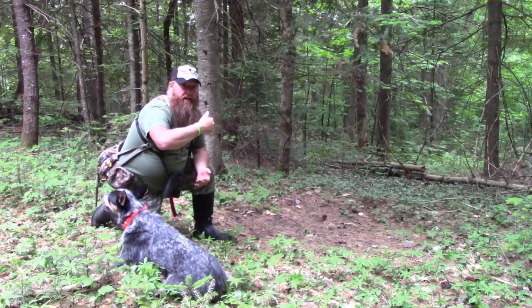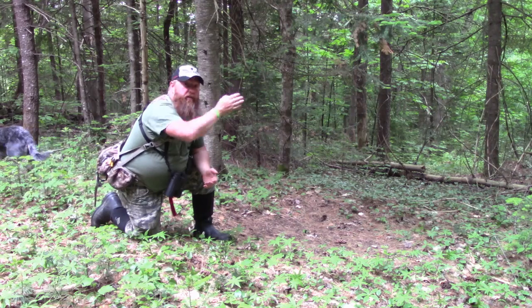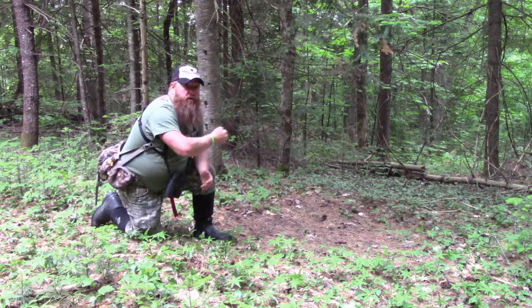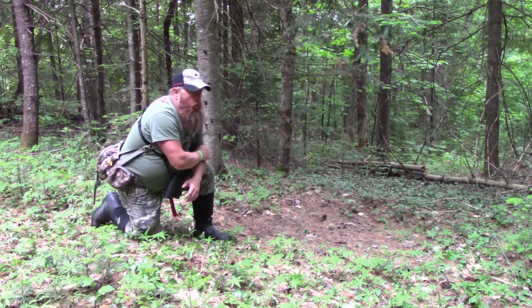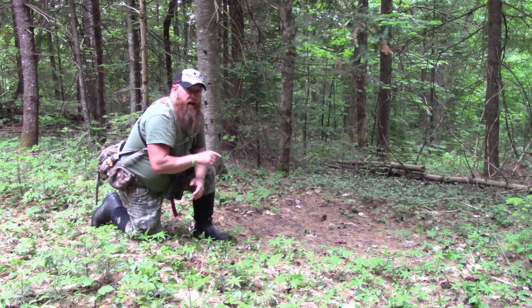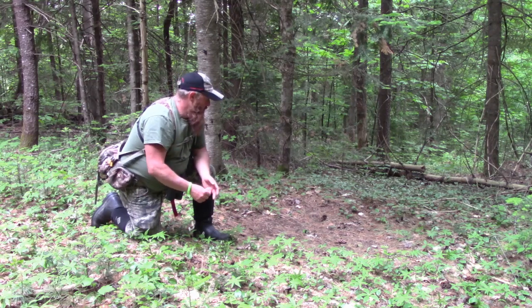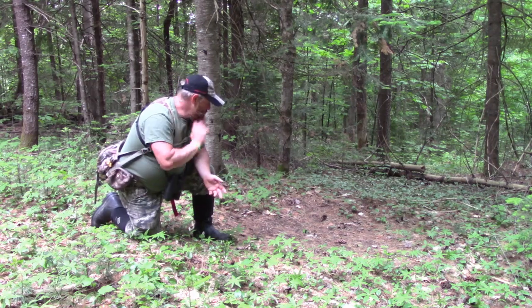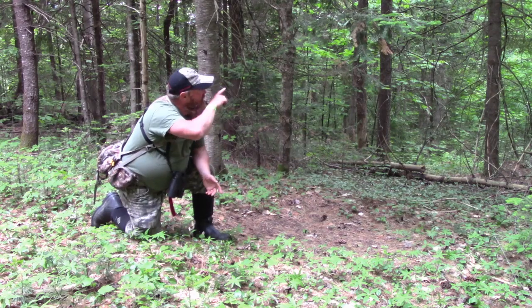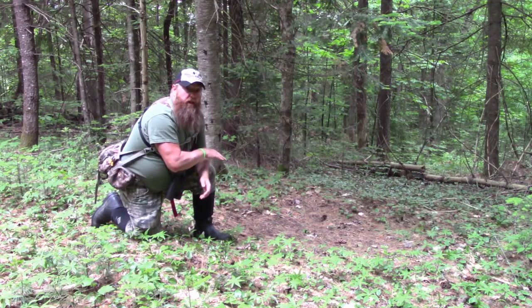So we finally made it up here to one of our community scrapes. There's a series of them in a row here that goes back where they cross a logging road. The oldest of these three big community scrapes is back near the road, but the activity just isn't there — it hasn't been touched, no tracks, no feces, nothing. They may be using that later in the fall. This one here has new tracks in it, it's been scraped, licking branches have been messed with. So this is the one we're looking for — we're going to put a camera on this.